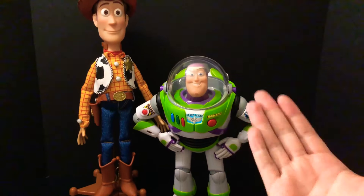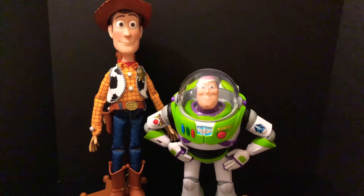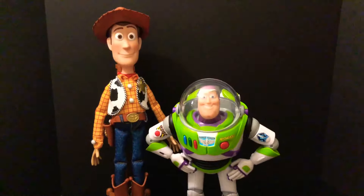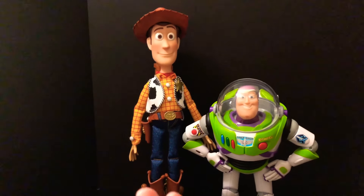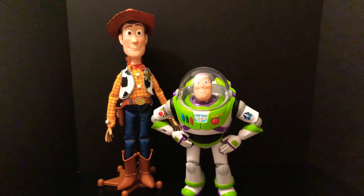I see a lot of people doing it but I've never seen a video showing how to do it, so I want to do it with you guys so you can see how I did it. Here's my Woody — still not done being modded but it looks really cool next to Signature Collection Buzz Lightyear.